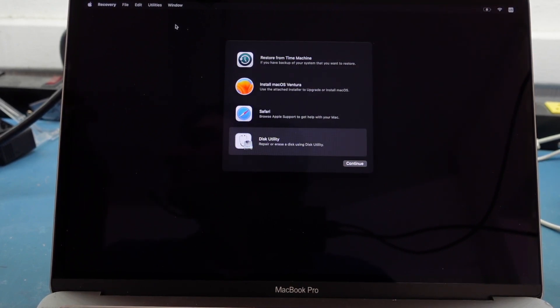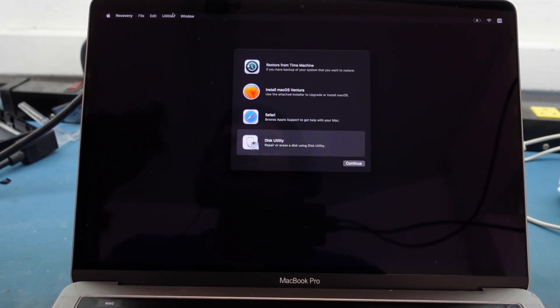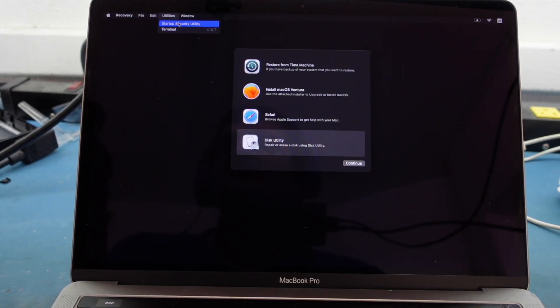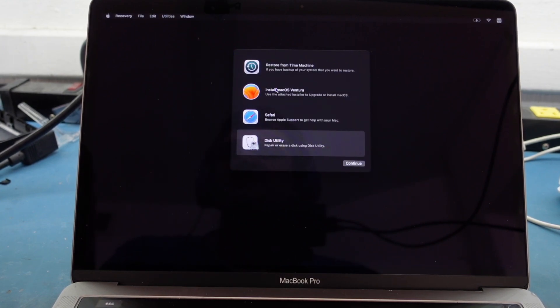If you have a password, activation lock, or firmware lock, you may need to enter a password first or go into Utilities and hit Startup Security Utility to remove it. If you're at this point you probably don't need to worry about that. Now let's go to Disk Utility.